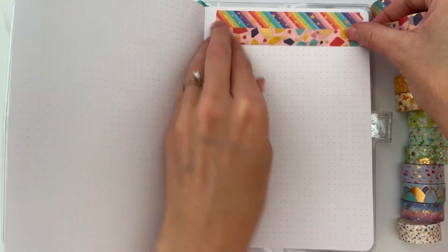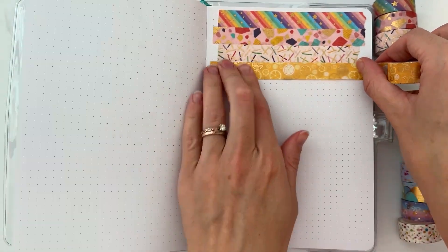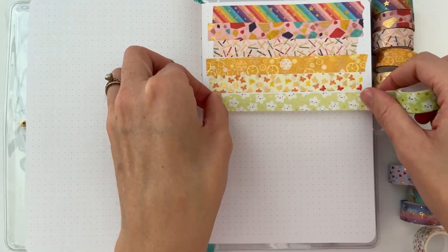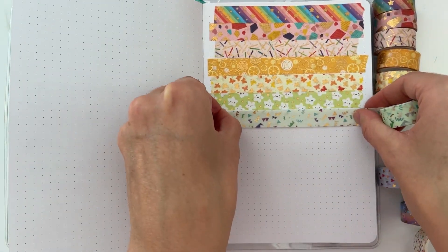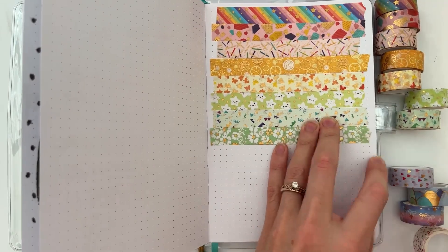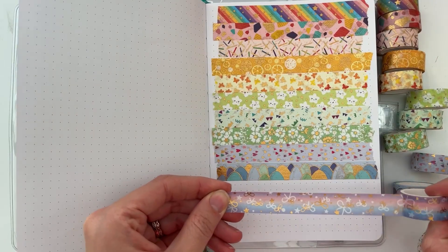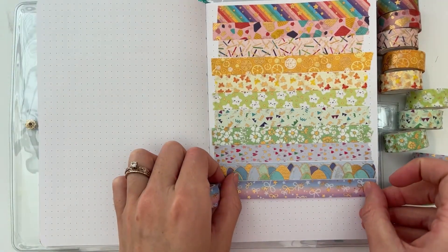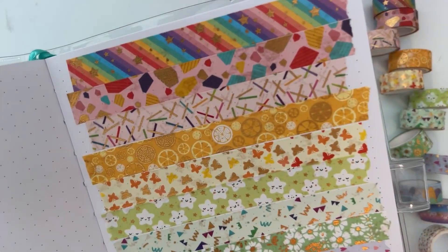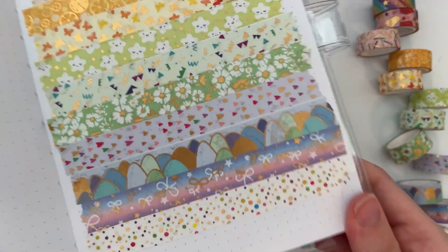These washi tapes are a set I found on Amazon and I really love the gold foil detail on them — the colors are so bright and the patterns are really fun and pretty. I justified getting this because it's for my daughter, although I'm going to have to steal those rainbow ones. I think this washi tape is so beautiful — it's a great set if you're just starting out with washi tape.